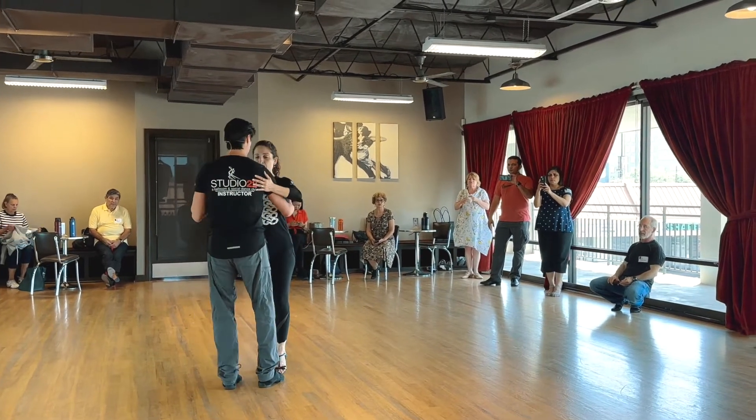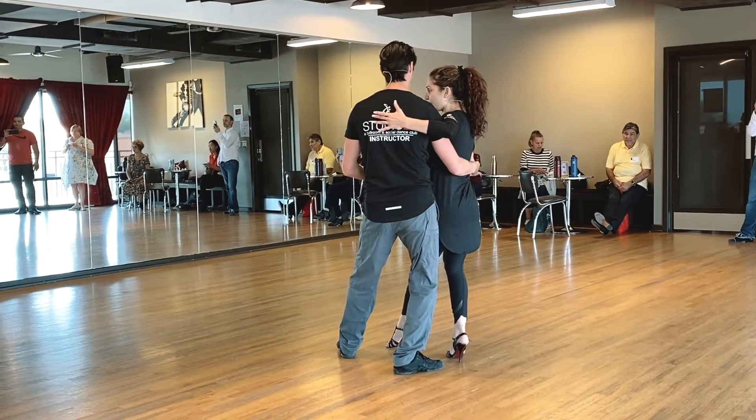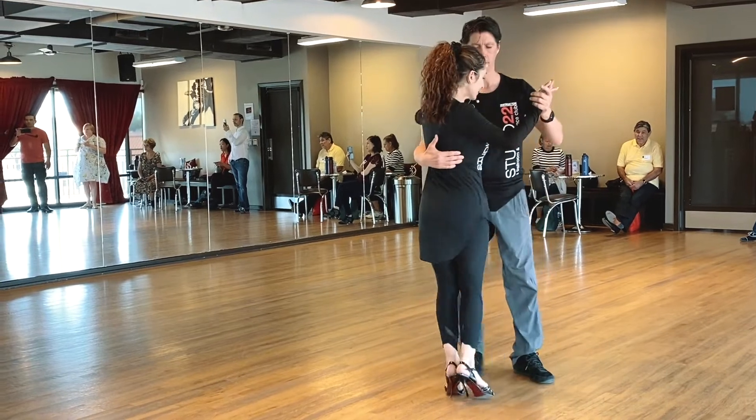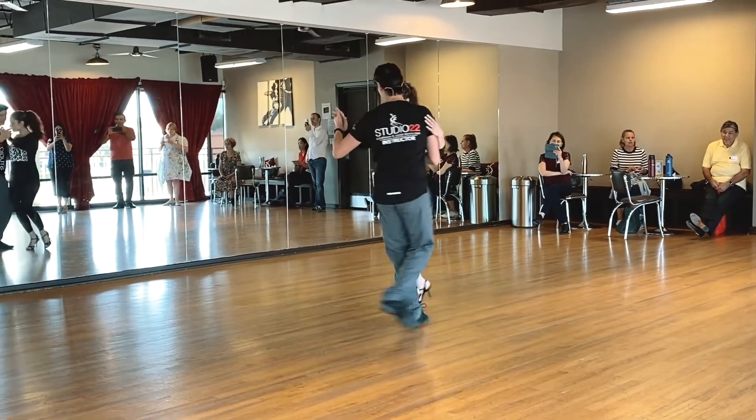So from here, if we're in this position and he wants to get close, I have to let that happen. So I let it slide. And then once we got into that sacada — boom — change direction.